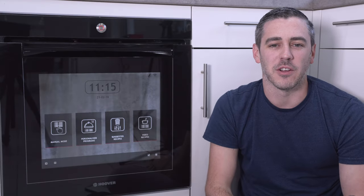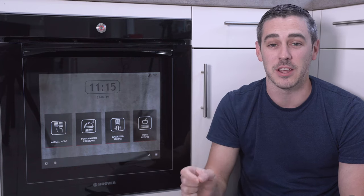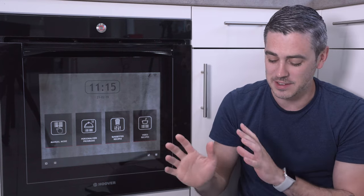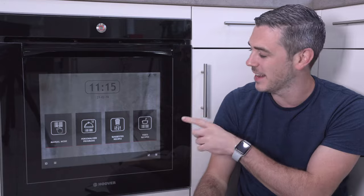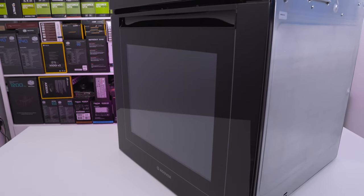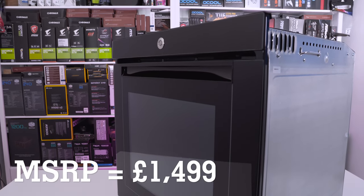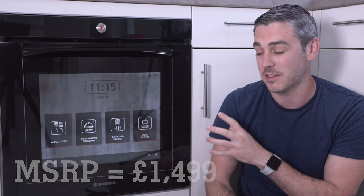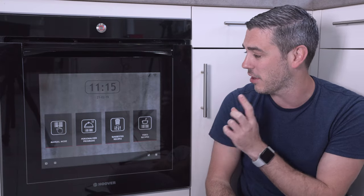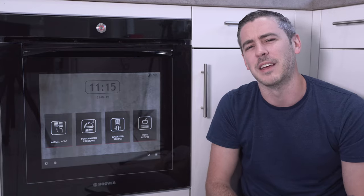Hey everyone, I'm Andy Raffel from eTechnics.com and there's a very good reason why I'm actually sitting on the floor in my kitchen. Now, I don't normally get excited about ovens, but this is a little bit different. Firstly, it's expensive as hell with an MSRP of £1,499. But there is method in the madness — this is a fully smart, touchscreen enabled oven. Just let that sink in for a minute.